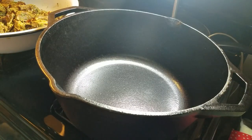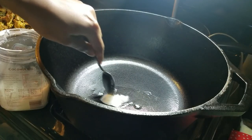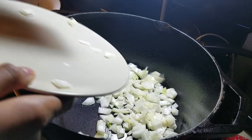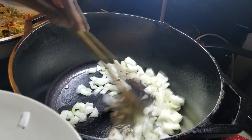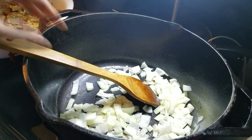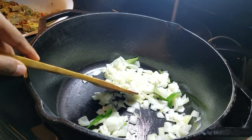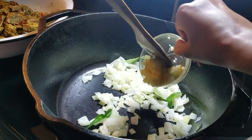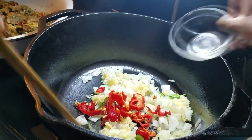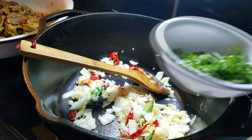I'm going to put my heat on high and add a little bit of coconut oil. After a minute and a half, go ahead and add your curry leaves, then the minced garlic, as well as your hot pepper, and a little bit of chopped shadow benny or bandana.